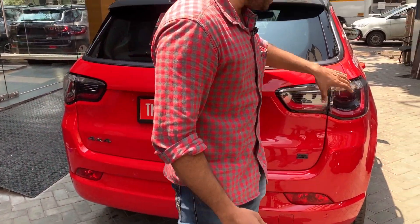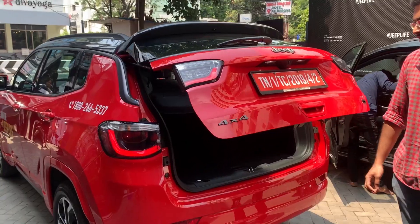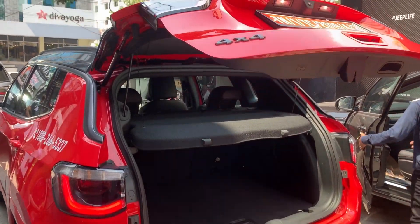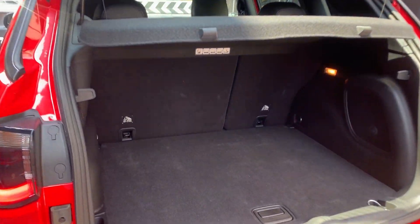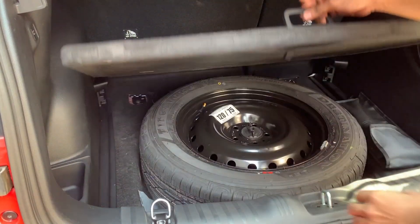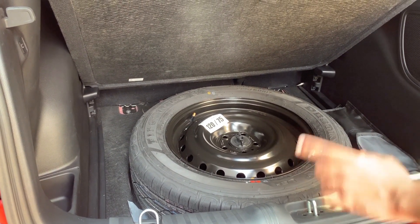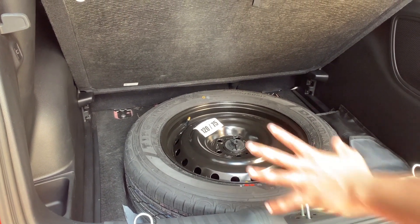There are LED tail lamps and automatic boot opening. The boot space is 450 liters. There is a spare tire with an R21 225/60 specification.